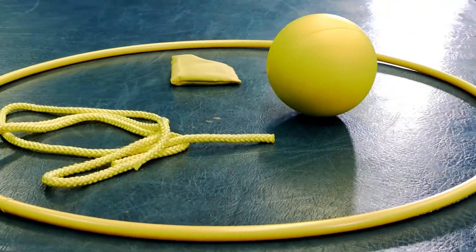You can also try using apparatus such as a hoop, a ball or a skipping rope. Right, let's give it a try!